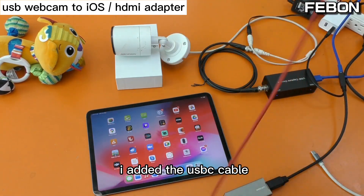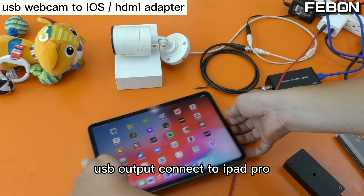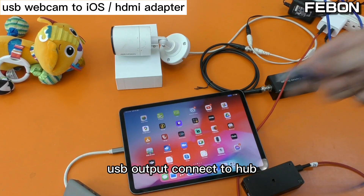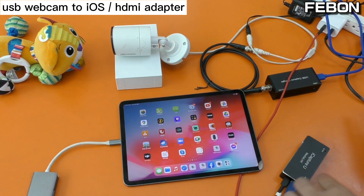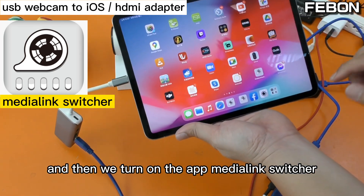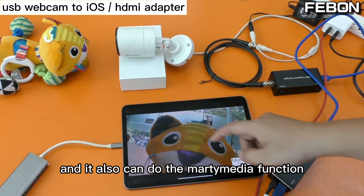Add the USB-C cable — this provides 5V DC power. The USB output connects to the iPad Pro. When using iPad Pro, please prepare a USB-C hub. Connect the USB output to the hub, then connect USB input to the SDI capture card. Then turn on the app Media Link Switcher, add the capture input, and the video will display on the iPad. You can do live streaming and also multimedia functions.